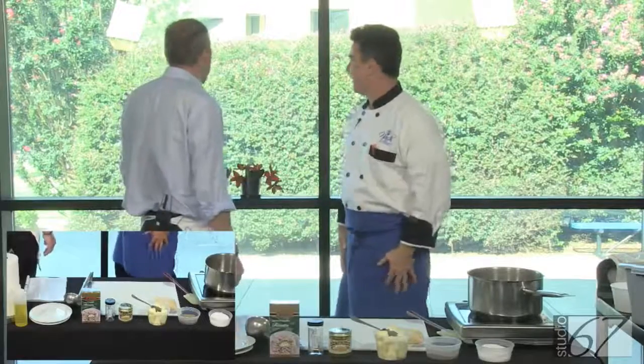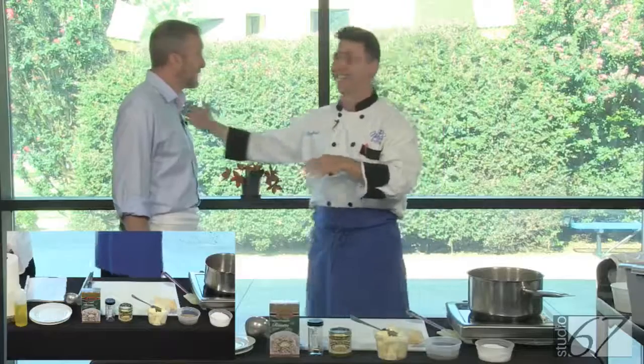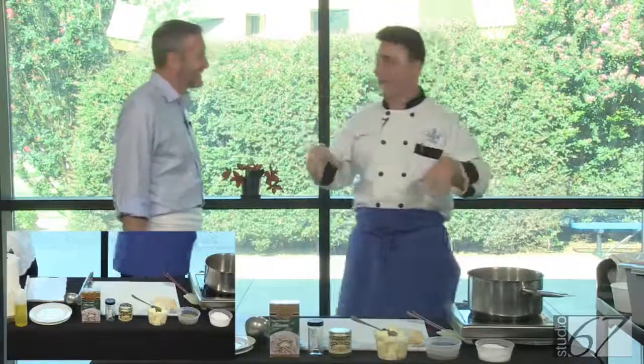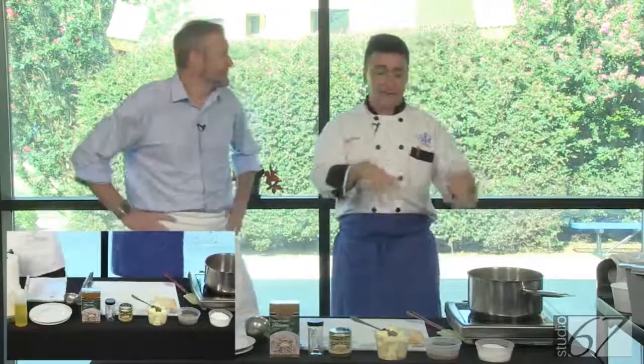Yeah, I just got tired of looking at walls. We only have 30 minutes to do this. Let me start — we're going to do risotto, one pot meals. But let's start because it's going to take a little time, and we can chit chat while we do this.